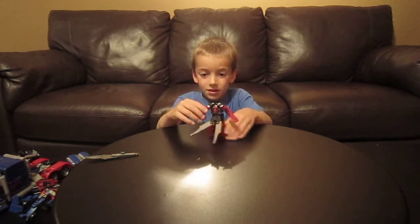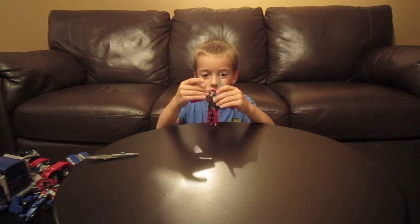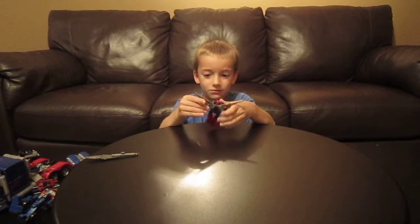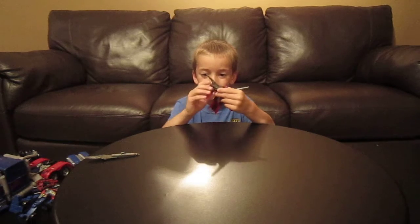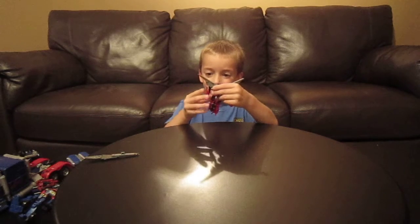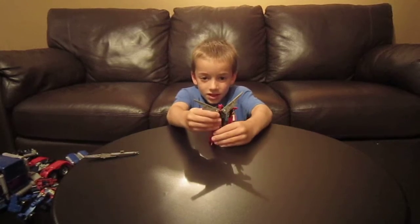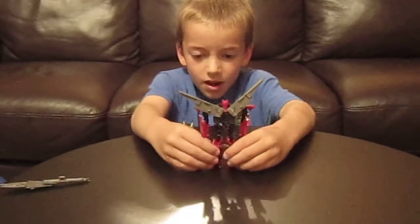Stand him up. Take his head back here and push it up. Close his backpack and position the wings however you want — fold it up, twist it, and bring his arm down. Twist it, bring his arm down. You have Sentinel Prime in robot mode.